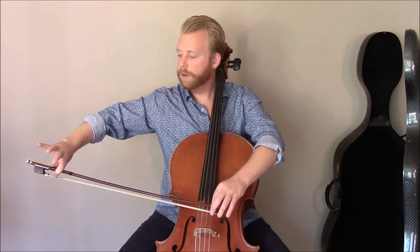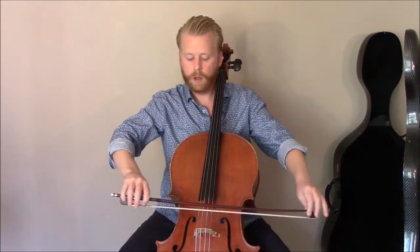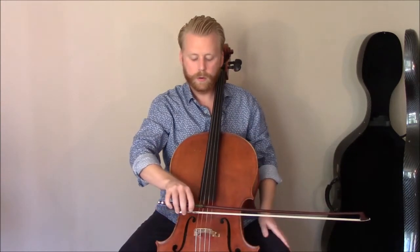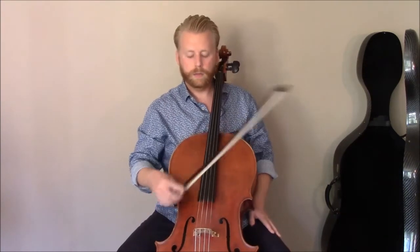When we return we're going to start dropping our fingers one at a time until they're all down, and just before we're at the very frog we're going to lift our first finger again.